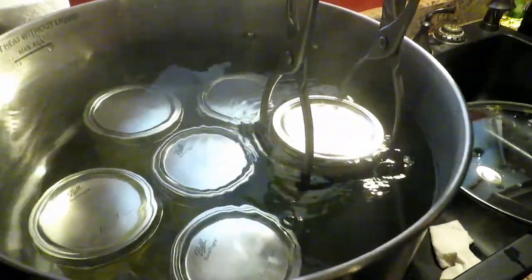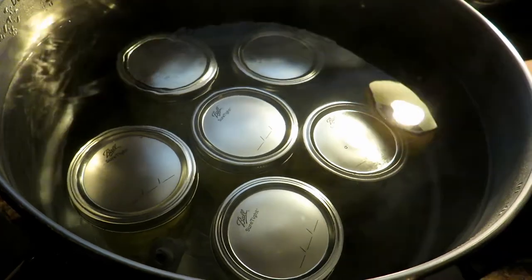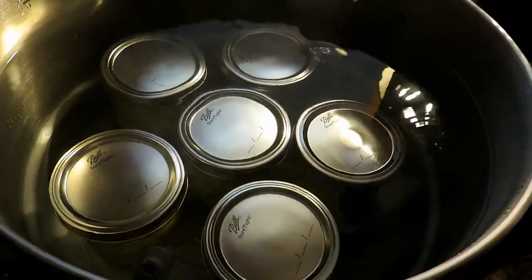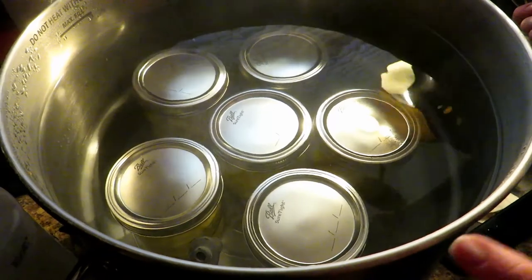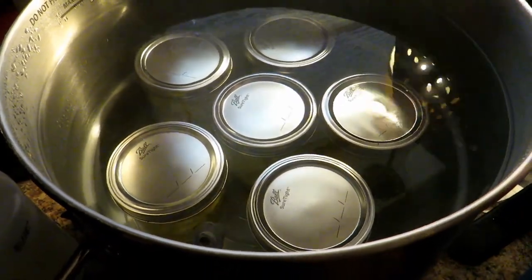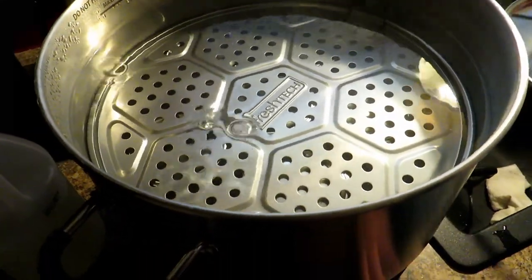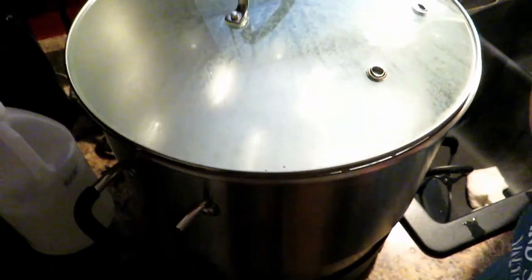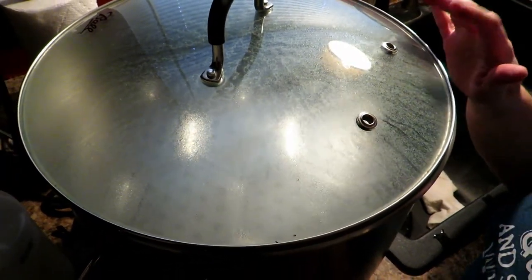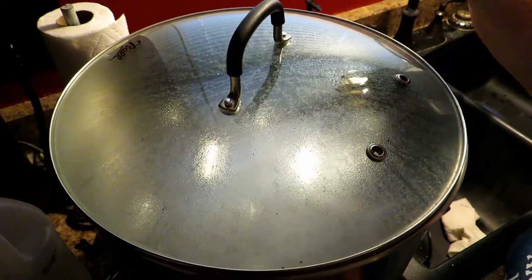The last jar is going in — we've got six jars out of three medium pineapples. This is the Ball Electric Water Bath Canner. You'll have a plate to put on top of them; you're already seeing big bubbles come up — that is the air releasing from the jars. Slide your plate in. You can also do this on a stovetop canner or even in a stock pot. Put your lid on, bring it back up to a boil, and process 15 minutes for pints, 20 minutes for quarts.